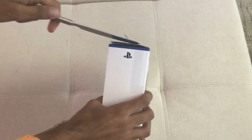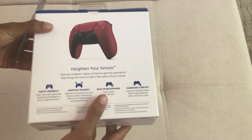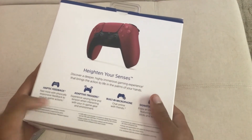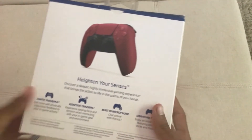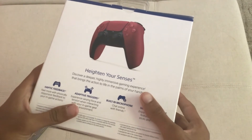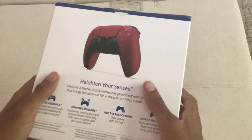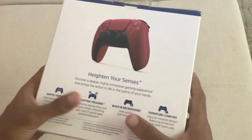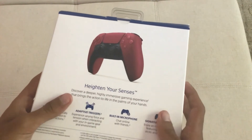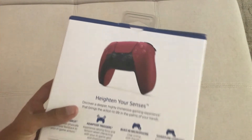Instead of having the tape on the side like the previous DualShock 4 controller's box, we have it in the back right here. On the box it mentions haptic feedback — a more physically responsive feedback to your in-game actions, like when you pull a trigger. Adaptive triggers, like when you're trying to shoot a gun or in the Spider-Man game when you're trying to pull a web — it holds the tension of it. Built-in microphone, meaning you can talk without having to have a headset. And signature comfort with the PlayStation buttons as a trademark of Sony. Let's open this up.